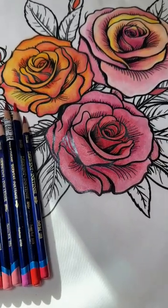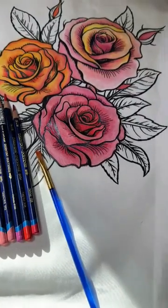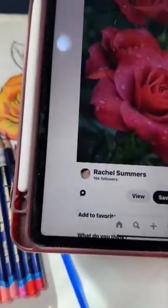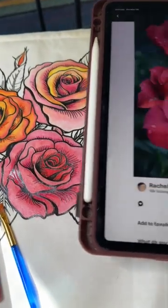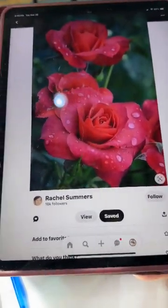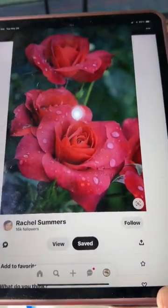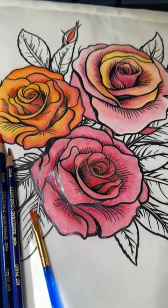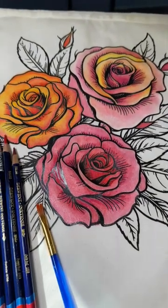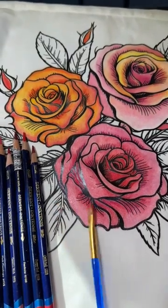I use Pinterest for all my pictures. This is the rose that I was using to follow — is it exact? Not at all. But it gives me some ideas on the pencil colors I choose in order to have something to follow and get an idea with. So, next are the leaves.